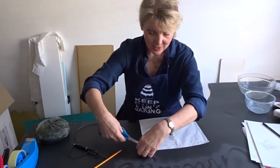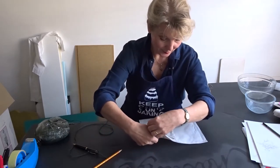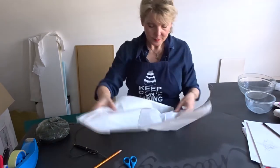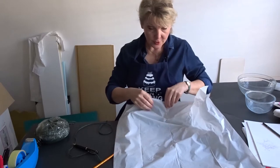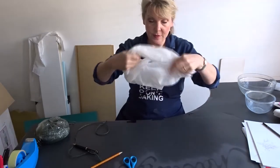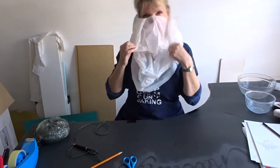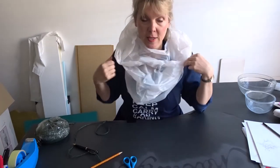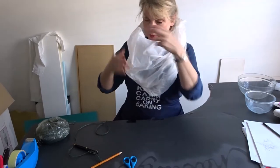Here's the seam, so I'm just going to cut just under the seam. That comes just nicely around my head, and then you also need to cut some holes for the arms.